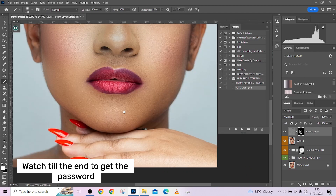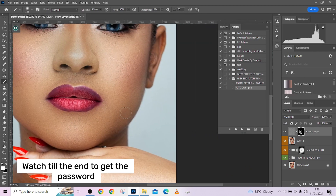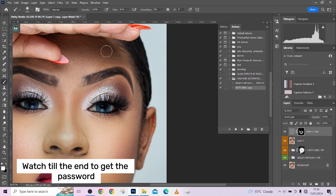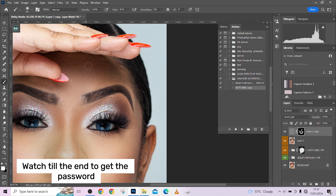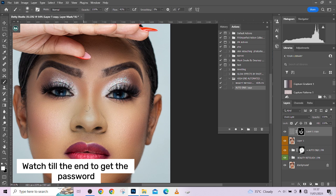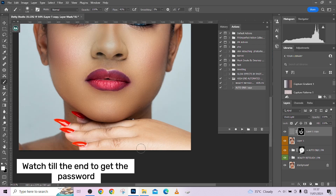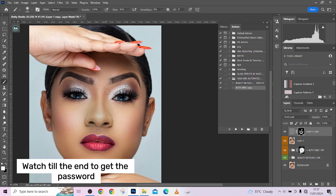Take your time and paint over the image for a very clean result. Remember, this last technique was a bonus tip. The actions used in this video are totally free — just watch till the end to get the password. Paint over the nose a little, and clean off the skin. Before and after — this is the overall before and after of the video. This was the image when we entered Photoshop, and this is it after retouching.